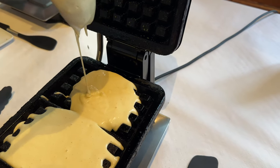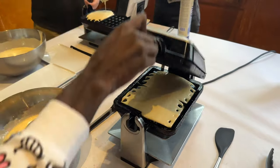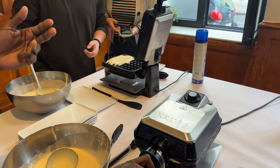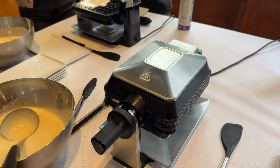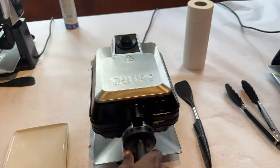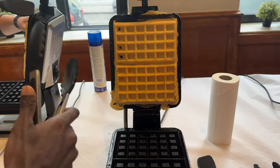Allow it to naturally spread over the iron, close the iron, and spin it around after counting four to five seconds so it gets a chance to spread. Once it spins, leave it for about four minutes. And that's the waffle done!